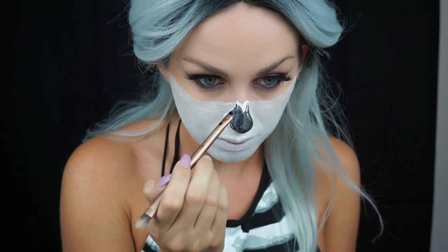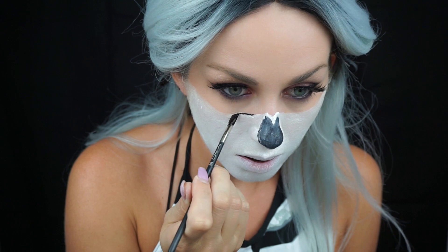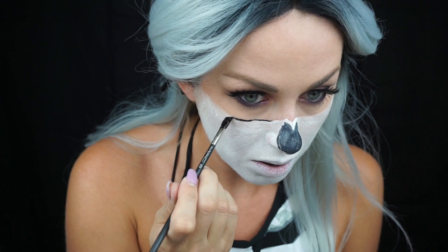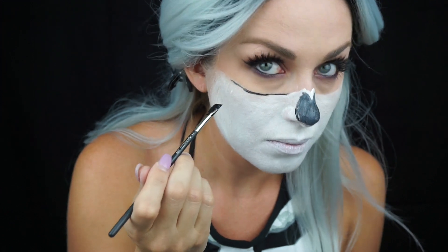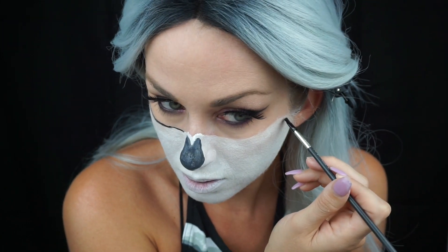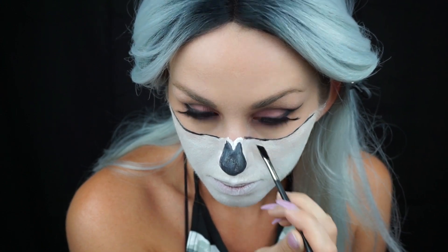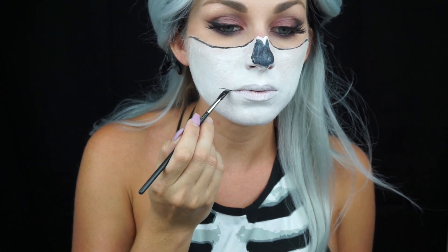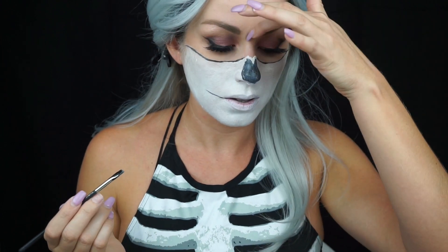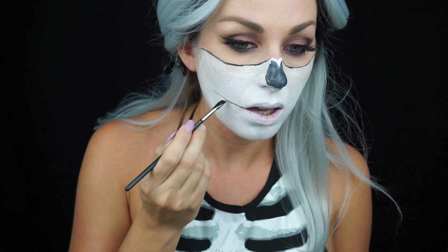This is supposed to be the hollow that would be created if you didn't have the cartilage your nose is pretty much made of. Now I'm taking that same angled brush to do the lines underneath my eyes where my skull would start. Crispy didn't go all the way like I did — she only stayed in the middle — I wish I had done that, but I'd already committed. Now I'm taking the same brush and starting to outline my mouth for my teeth, taking a line straight from the corner of my mouth to the jaw.